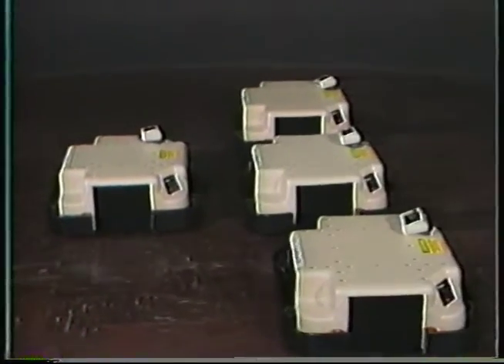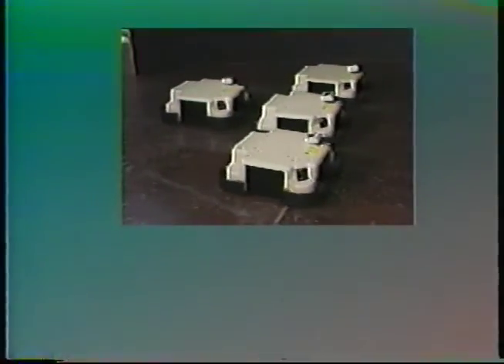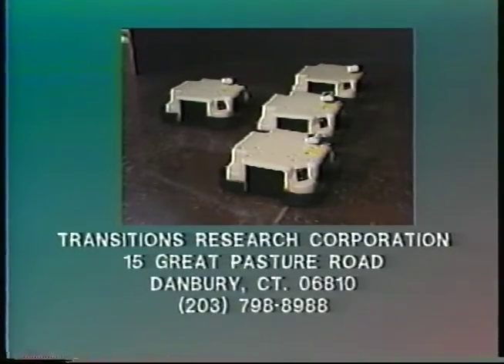Find out more about the Labmate autonomous mobile robot and proximity subsystem from TRC, Transitions Research Corporation.